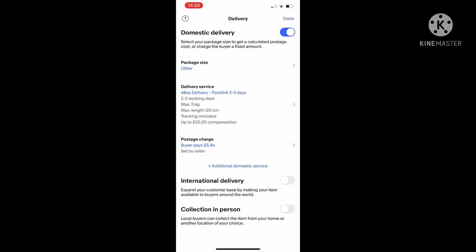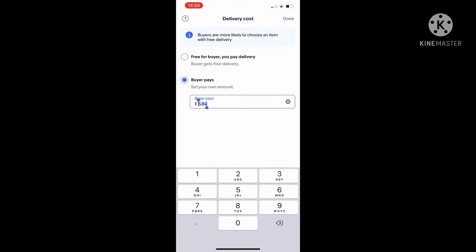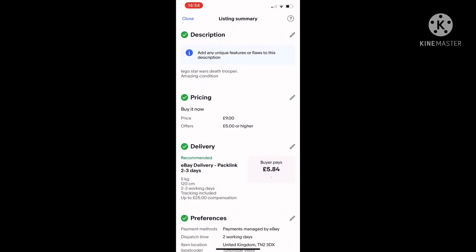Then I made sure the postage was the right price — it was initially set to five pounds which was too expensive, so I changed it to two pounds for regular postage. And now it's all listed.